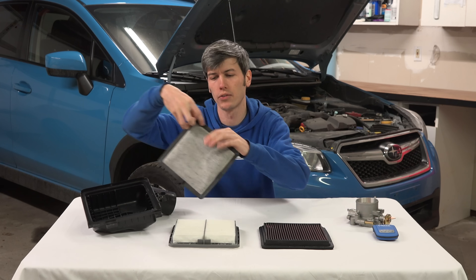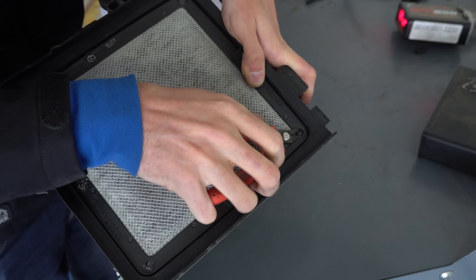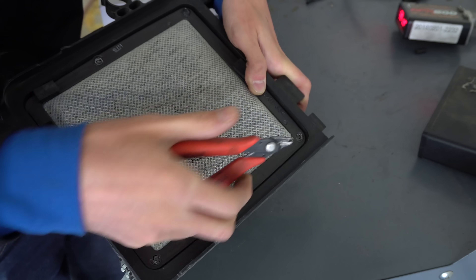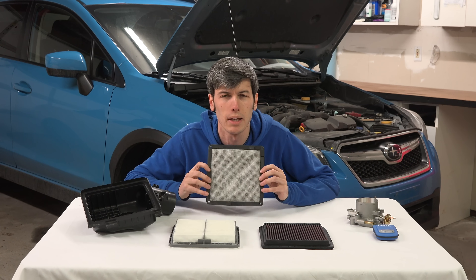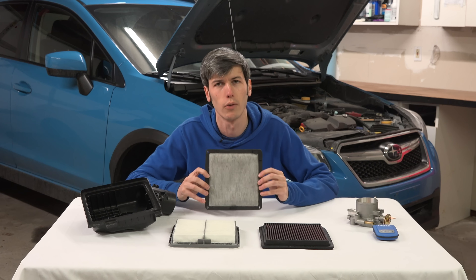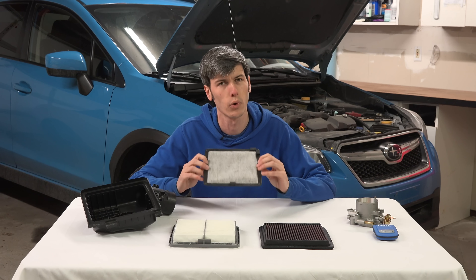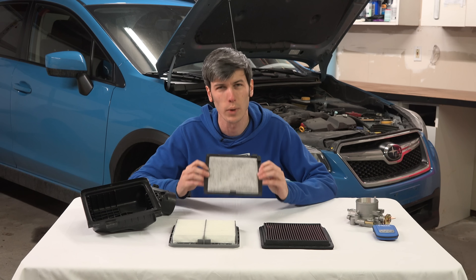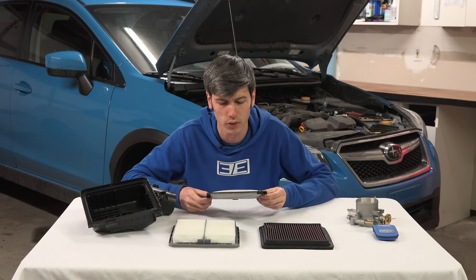This charcoal air filter is a piece of emissions equipment and it is not intended to be removed. In fact, removing it is a permanent, irreversible process — you have to cut some tabs. This means you would not be emissions compliant if you were to take this off. For a street-legal car you would not want to do this. It varies depending on which state you live in, but typically: do not tamper with emissions equipment.